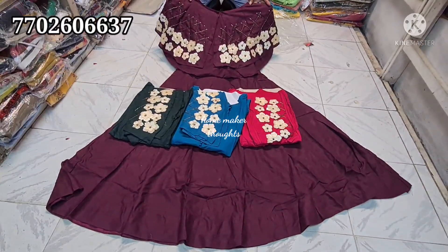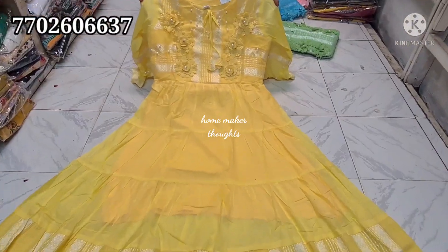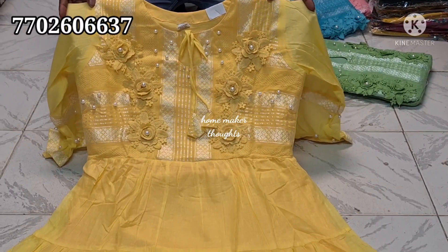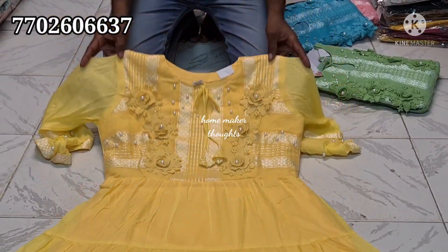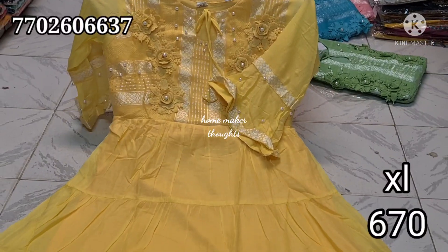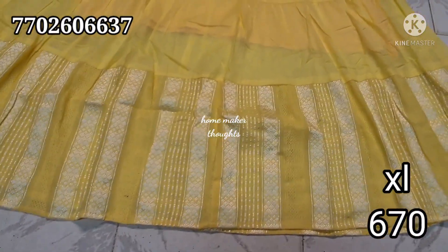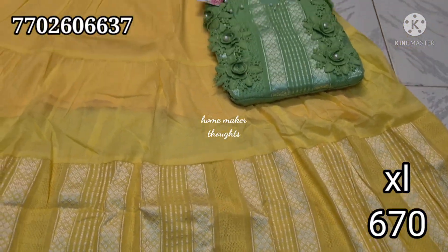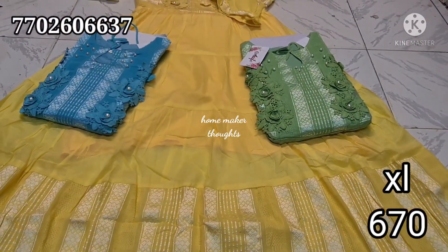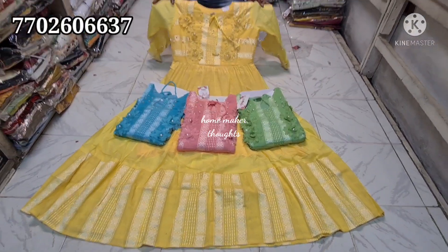Next is a pure cotton yellow color top. You will find pearl work plus rose flower work, petals type work, and pearl work with bell hands. It is full flare and umbrella style. You will be able to highlight it with a lining part. This is XL size only with a choice of four colors — a light and classy item.